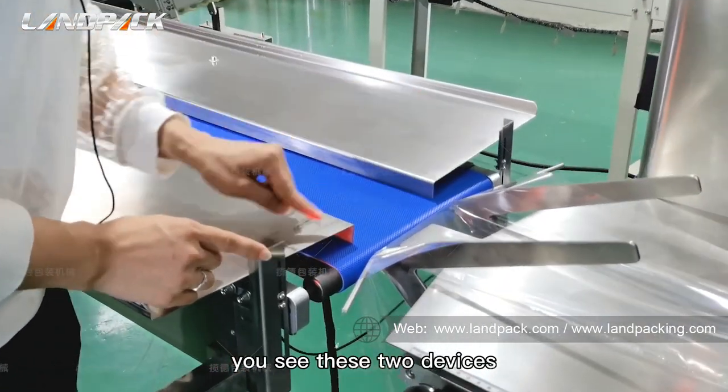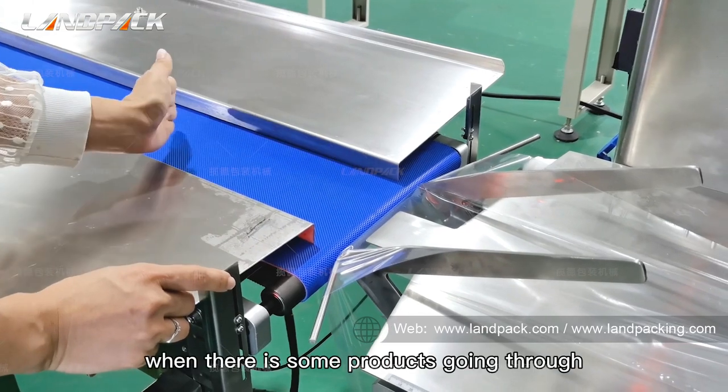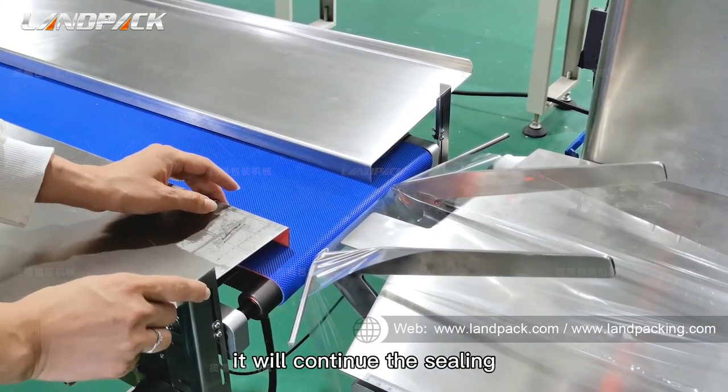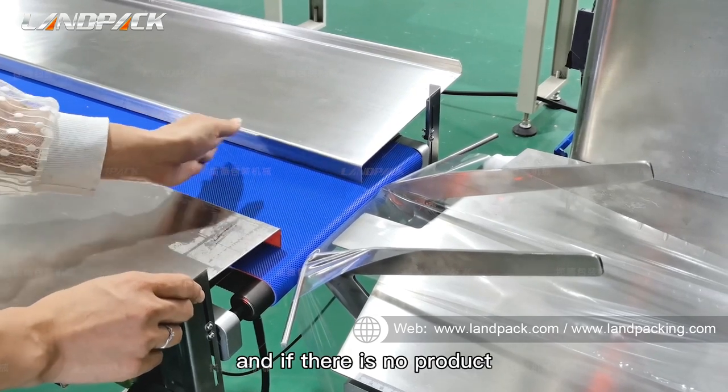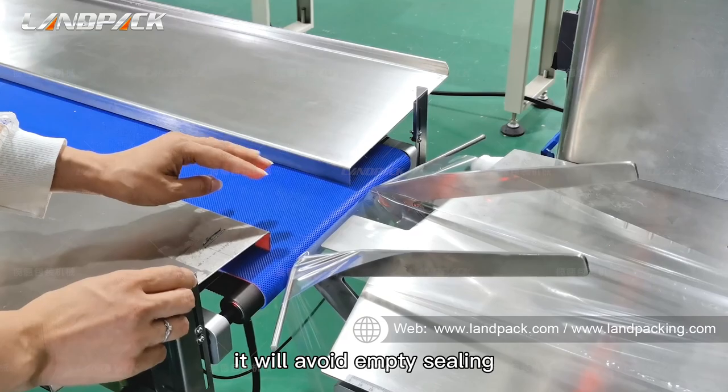You see these two devices — they connect to the computer. When there is a product going through, it will continue the sealing. And if there is no product, it will avoid empty sealing.